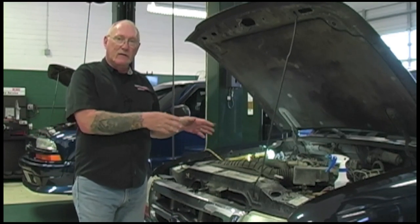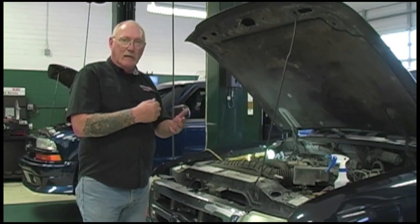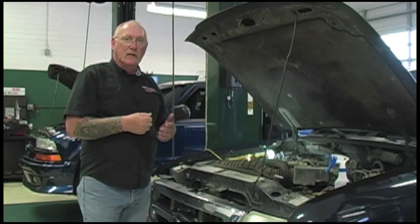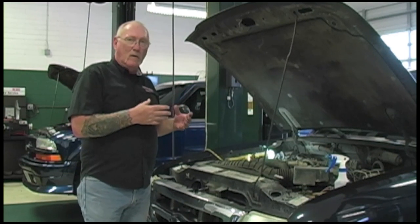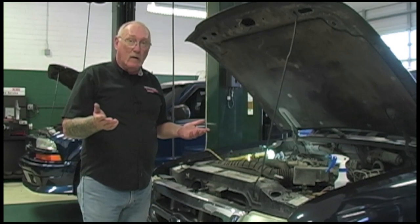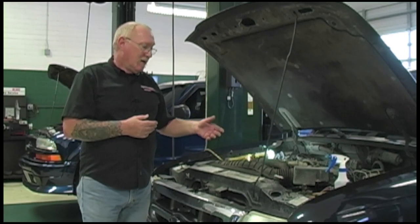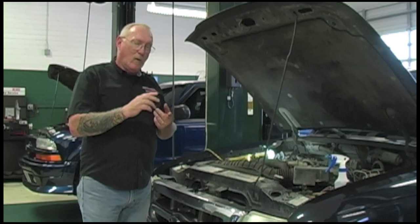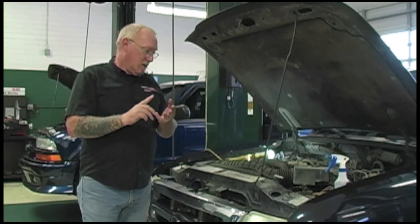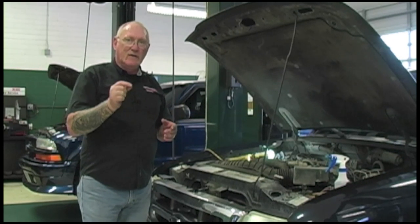Think of those serpentine belts just like the tires on the car — they work by friction, by having the right tension and a good contact between the ribs and grooves and the mating pulleys in order to transfer power to all the different components. If there's wear, even as much as 5% wear, that can cause these belts to slip. And when that happens, there's an excessive heat load in all of those components — excess wear on the alternator, excess heat load on the bearings in the power steering pump pulley and all the accessory drive pulleys.